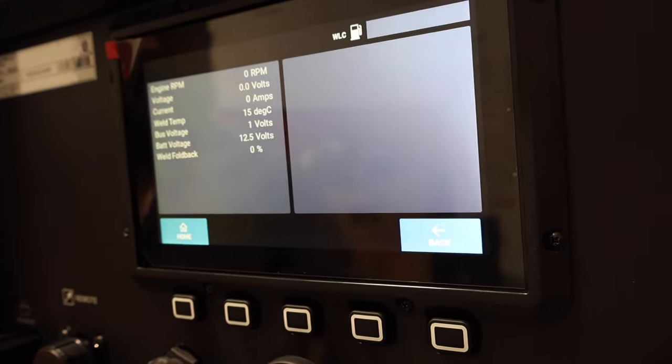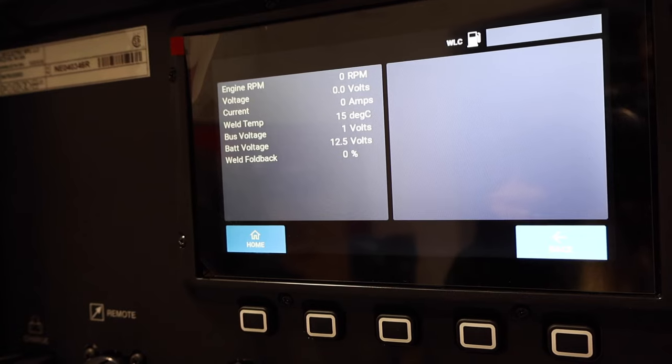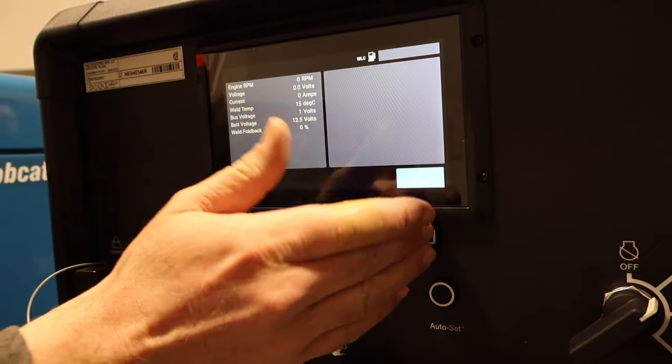In the troubleshooting menu, when the engine drive is running it gives you engine RPM, voltage, current, and output — all live — right in front of you, so it's very handy for troubleshooting the engine drive.